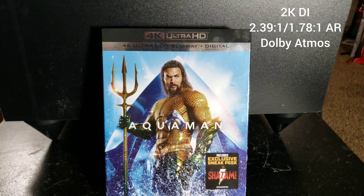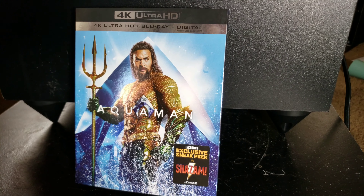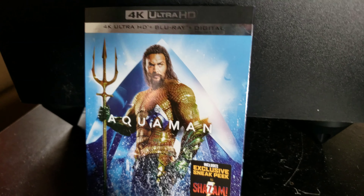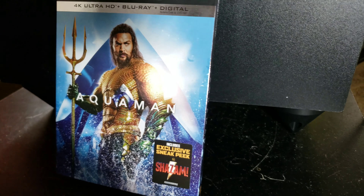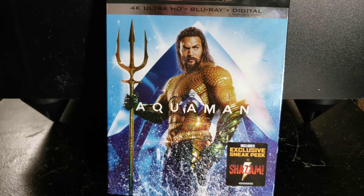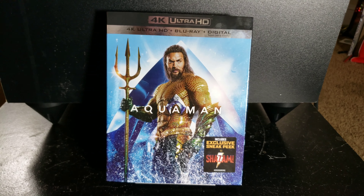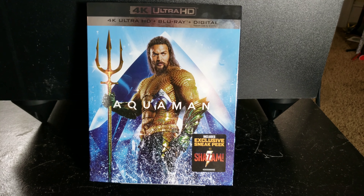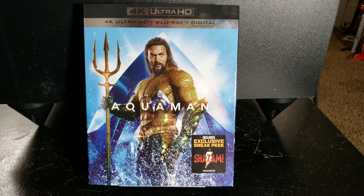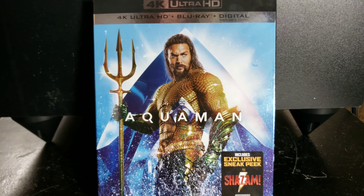And now on to the Blu-ray review portion of this. This is a 2K digital interpositive upscaled to 4K. The aspect ratio comes as 2.39:1 and actually interfuses with the IMAX ratio of 1.78:1, and there is Dolby Atmos for the audio. This is another really good 4K Blu-ray from Warner Brothers — they are knocking it out of the park with Fantastic Beasts and now this. The HDR is incredible on this release; I cannot believe how good this looks even for just an upscale.